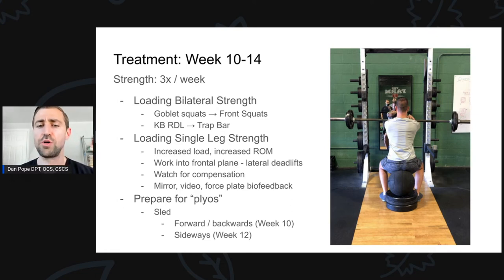Just like before, we're still on the lookout for compensation — using mirrors and video biofeedback. I've started to move away from the force plate at this point. Also in my mind at week ten to twelve is preparing for plyometrics. Generally plyometrics will start around three months at a very low level. The way I bridge that gap is by first loading with the sled — at week ten we're doing forward and backward sled pushes and drags, keeping loads heavy and speed slow. We're working the acceleration and back-pedal positions by pushing and pulling the sled. Then at week twelve we start working in the frontal plane with a lateral sled drag and lateral sled shuffle.